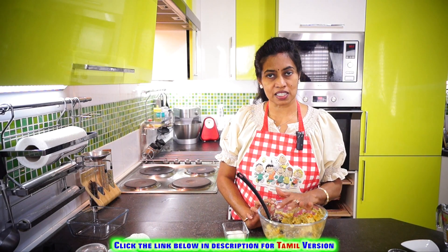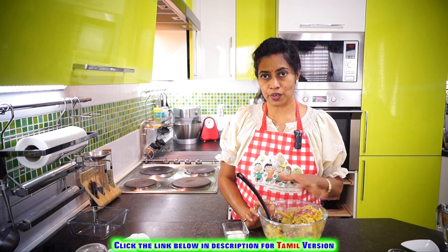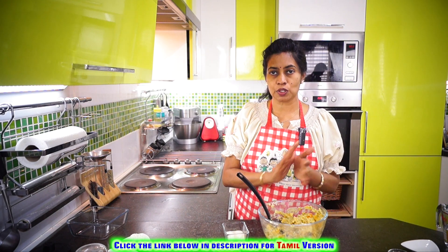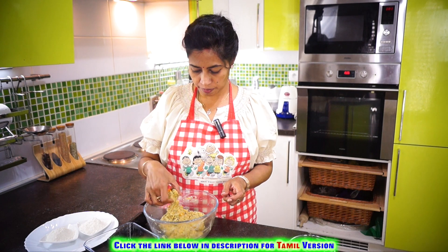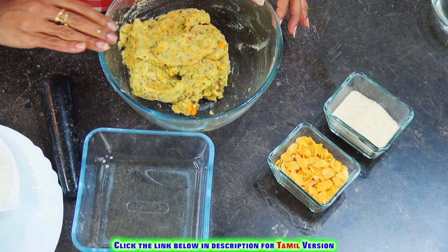You can either cover it and leave it in the refrigerator to cool completely, or you can leave it outside for one to two hours. The potatoes need to become very cool so you'll be able to shape the nuggets nicely. See, now the potatoes have chilled, making it very simple and easy to roll them into rounds. That's why we allow them to cool off before proceeding.